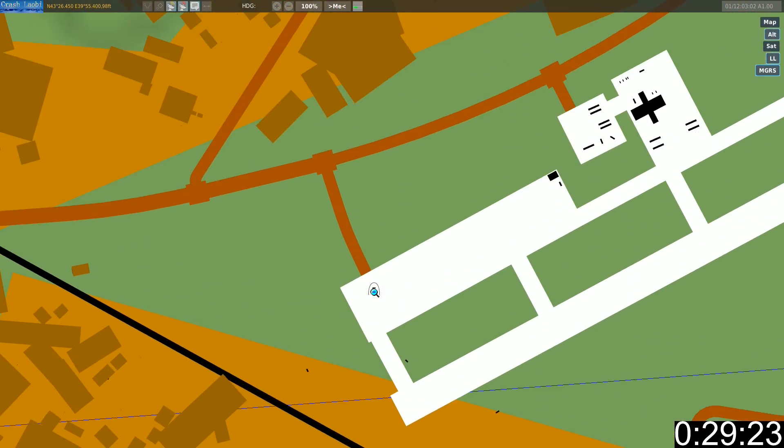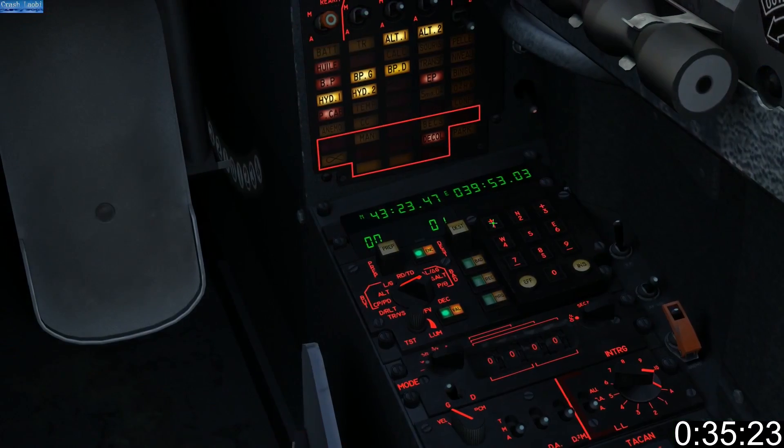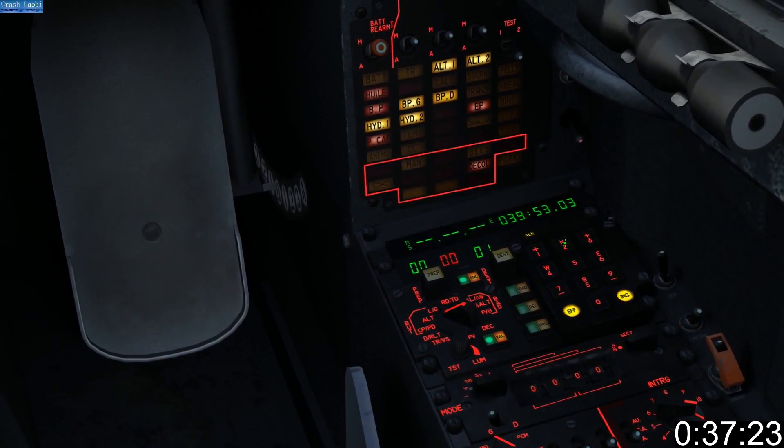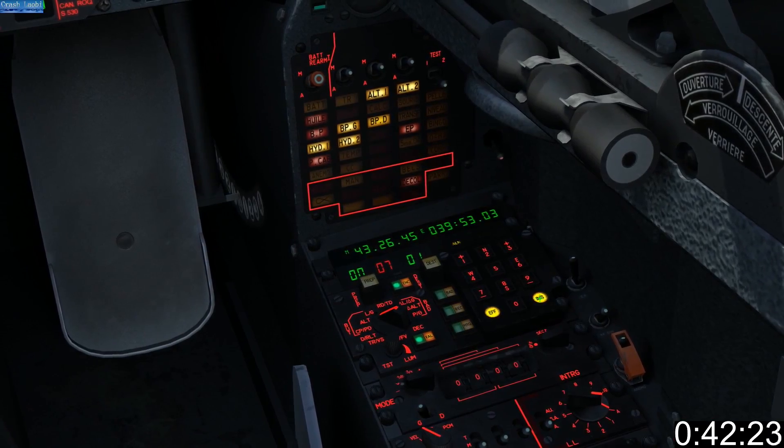To begin, bring up your F-10 map and zoom right in on your aircraft. Hold the mouse over your aircraft and write down the numbers that appear in the top left of your screen. Press 1 to select latitude, 2 if you're north of the equator, and then enter your coordinates. Then press INS to save.